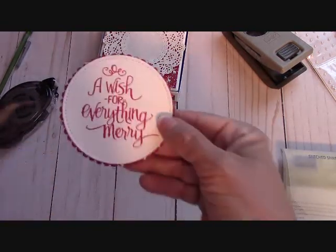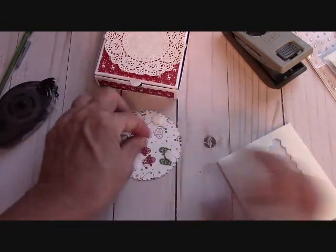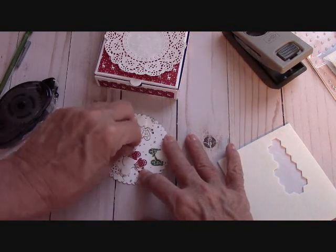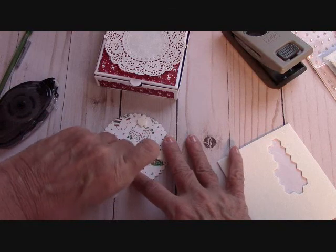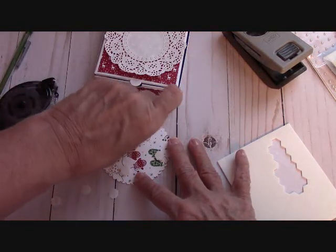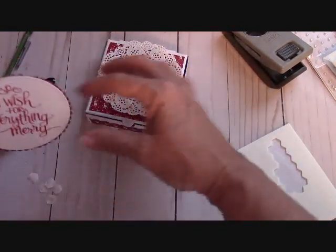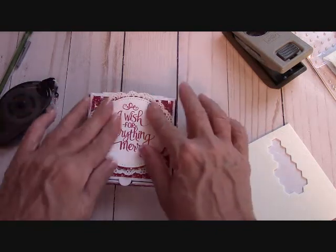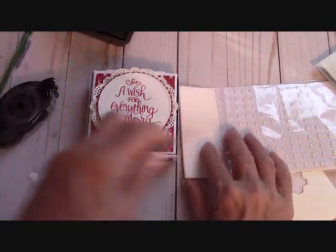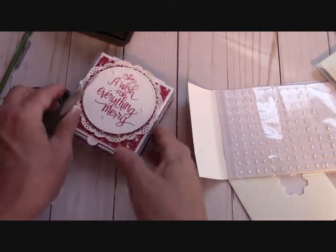Now we're going to flip this over and put our dimensionals — put one in the middle when it's this big to reduce any chance of collapsing or bowing in of your embellishment. This is good to put the little dimensional there. And we're just about done — bring our little box in right here and put this on top. The pearls are reminding me of snow, so I'm just going to put three pearls like they're little snowflakes. And there's our box — we have two of these done.